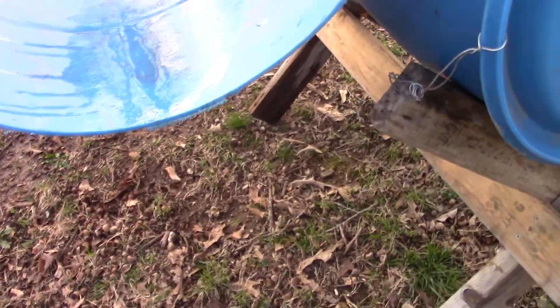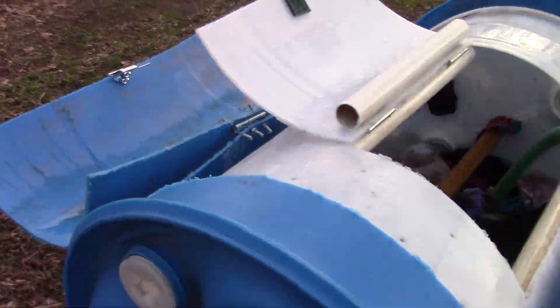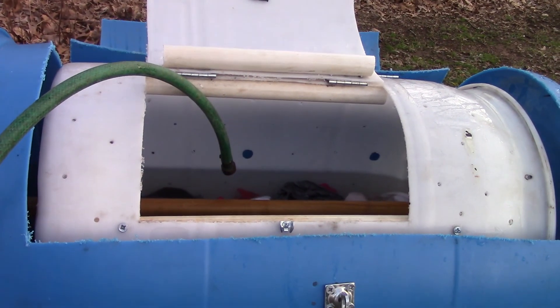And that's about that. This is the prototype, but it might be good enough to be a keeper. Pretty good design, and we'll see what happens. I'll probably be making a compost tumbler next.